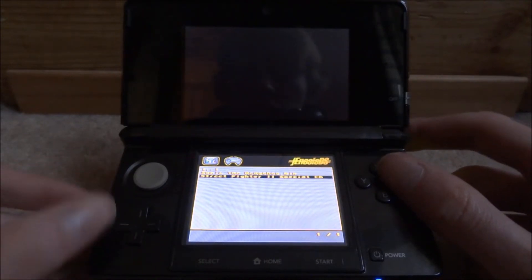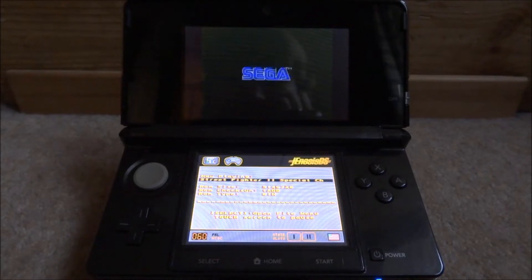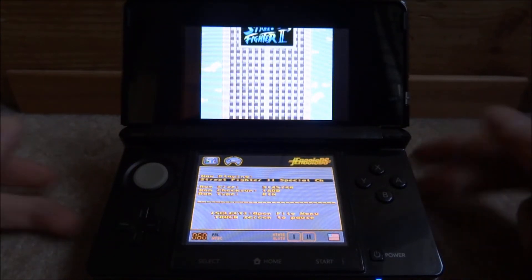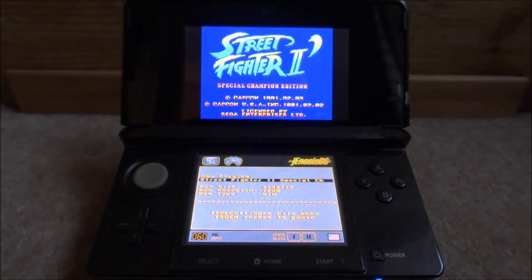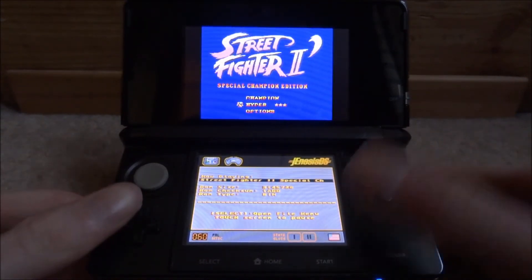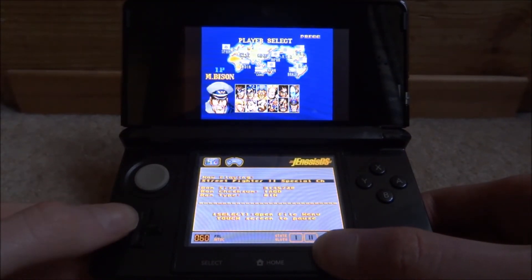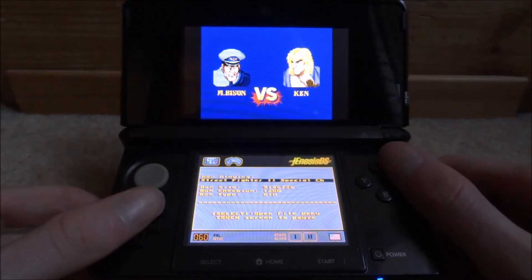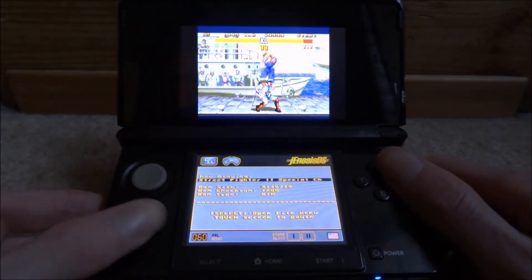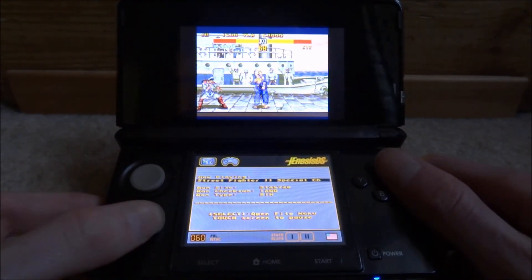I'm just going to go ahead and show you how this works. Let's go with Street Fighter 2 — just press A to launch it and give it a few seconds to load. As you can see, the game loads up perfectly fine. This game has fully working sound, 100% playable at 60fps. I've been playing it for a bit and found no problems whatsoever. No issues at all — the sound works fully as well. I won't put the sound on just in case it's copyrighted, but this emulator is actually really good.